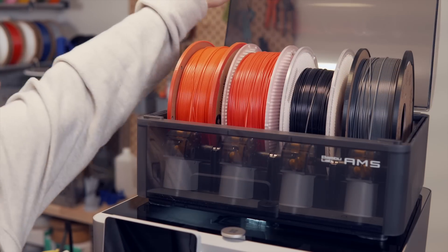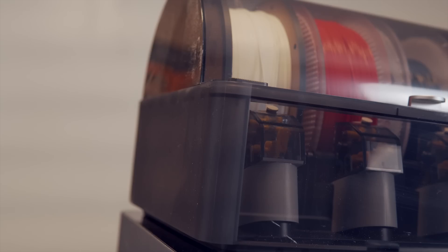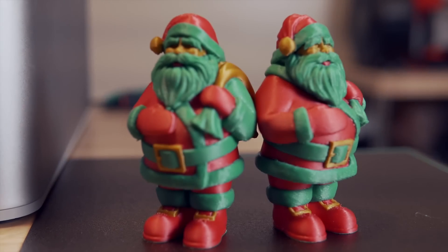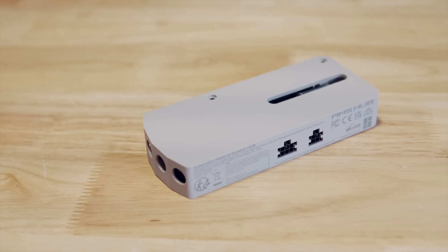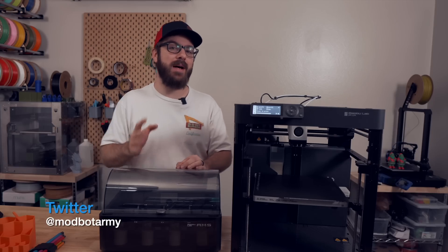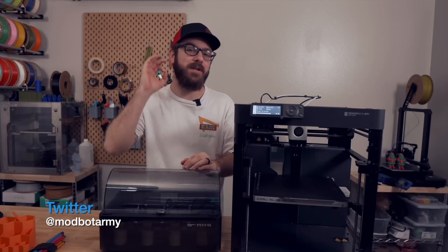With this add-on, you can top load up to four spools of filament that will automatically unload after the print completes. You can then choose from the slicer which of those four filaments you'd like to print the part in. On top of that, it can be used for the most hands-off, accurate, multicolor 3D printing I've ever seen. The single AMS will allow you to print with up to four different spools, but thanks to the Bamboo AMS Hub, you can actually daisy-chain up to four of these together, giving you the possibility of using up to 16 spools of filament, which is just absolutely insane.